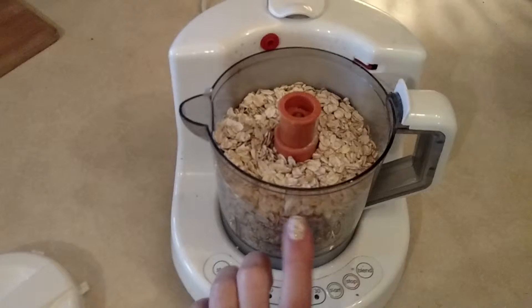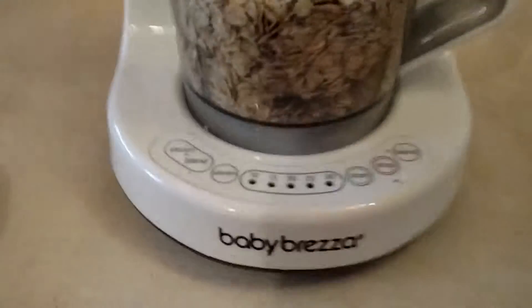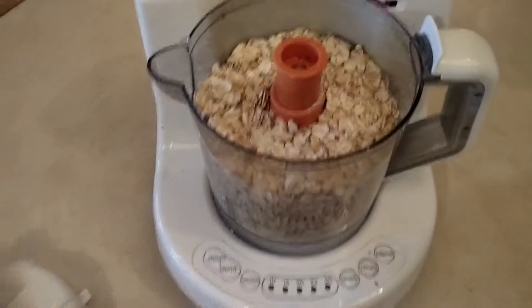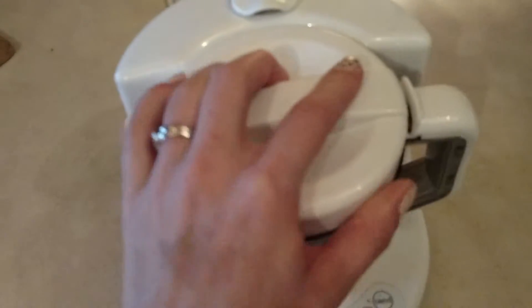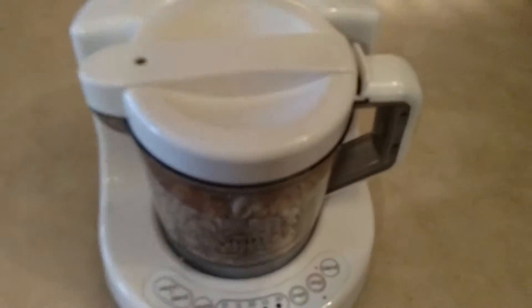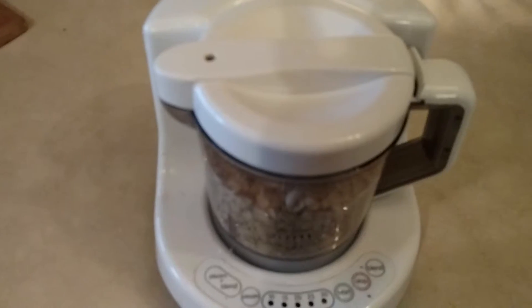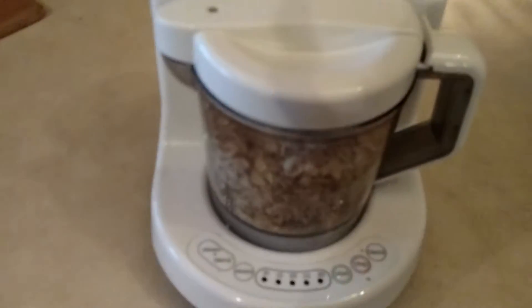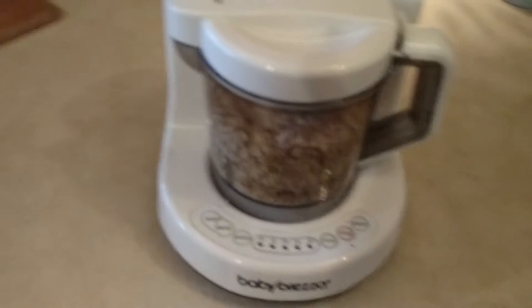I fill the brezza up almost all the way with oatmeal — these are old-fashioned oats. These aren't quick oats, because quick oats don't have any nutrition in them at all. They're already processed to make them go that quick, so don't use quick oats. Use old-fashioned oats. I've already got this plugged in.